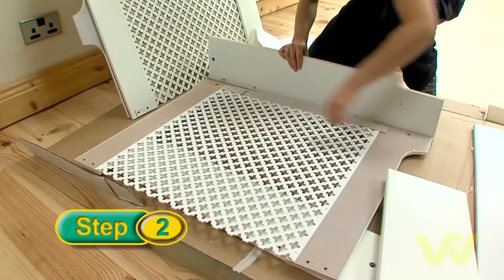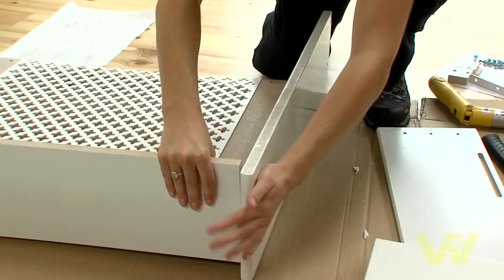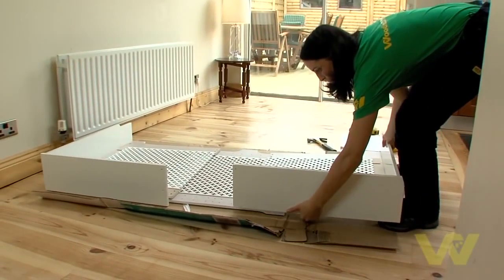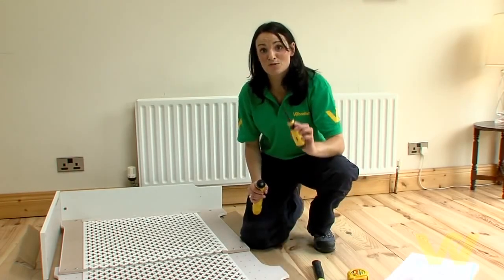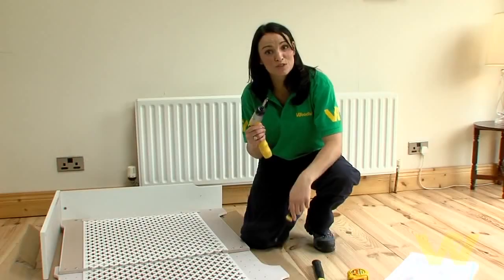Assemble the fittings, taking time to read the manufacturer's instructions. You can assemble this cabinet with a handheld screwdriver, but a small cordless screwdriver is really handy to have around the house for jobs like this.